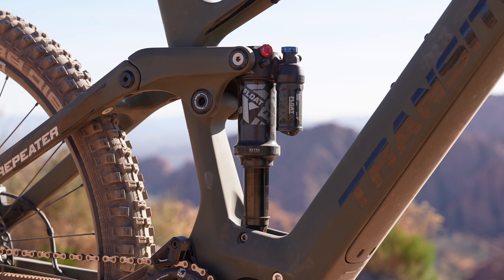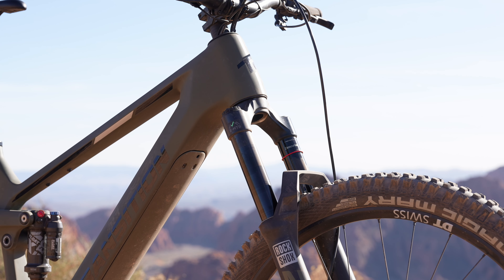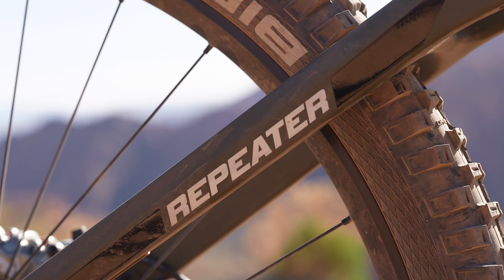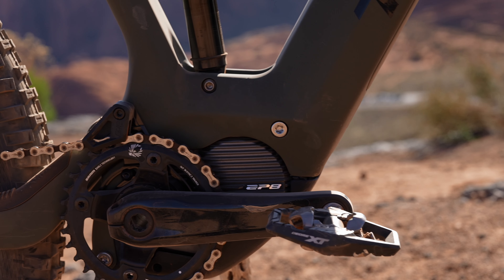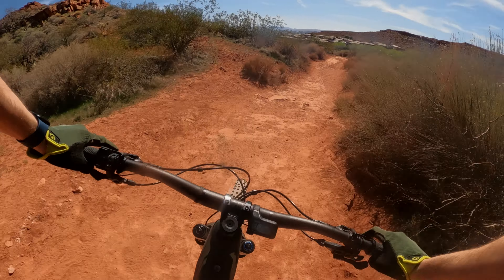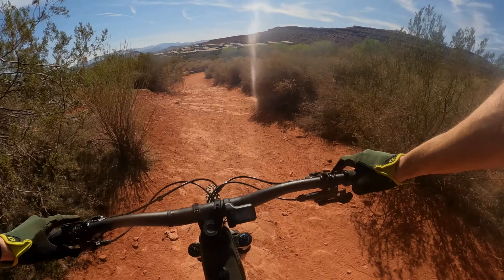This is a 150mm rear, 160mm front travel bike — pretty all-mountainy, slightly aggressive but not overly so. It has very similar geometry to the Sentinel and uses the Shimano EP8 motor with a bigger-than-normal 630 watt-hour battery. The Repeater uses Shimano's EP8 motor, the one I'm very familiar with and have probably spent the most time on.